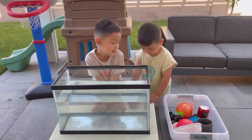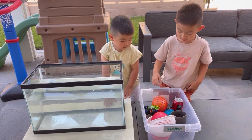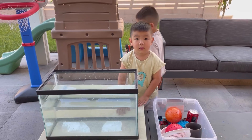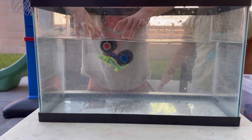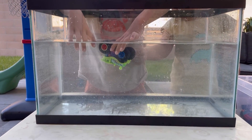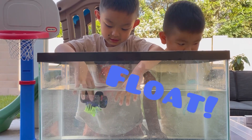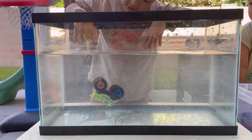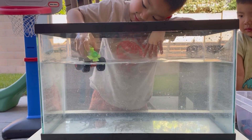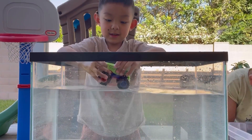Now that we got everything, what do you guys want to test first? The monster truck. Let's see. Is it sinking or floating? It's floating! It's floating upside down. I think because there's air in those tires - that's why it's floating.